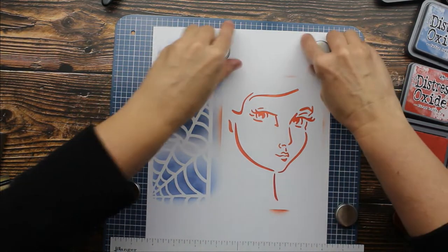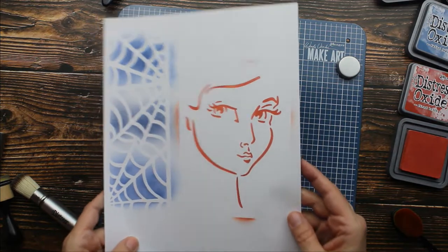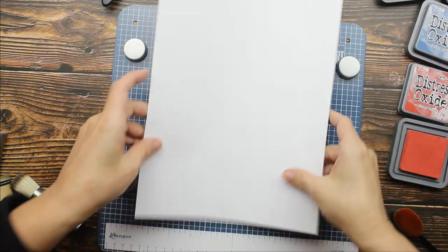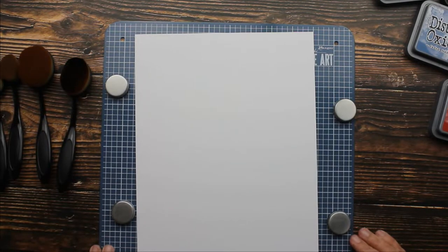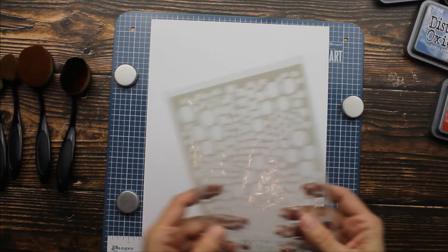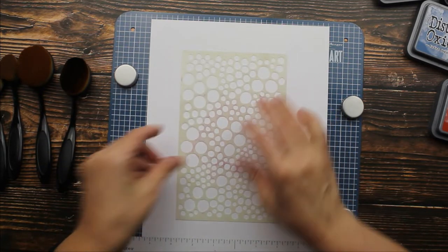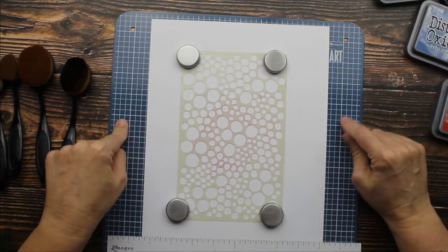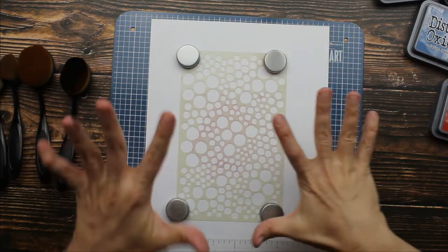I've got to do another one! Let me do one more because I can't help myself. I'm going to do this one that has all of these circles. I'm going to see how well this does. I will leave a link below to this Make Art Station right here because it's just fabulous if you're working with stencils — it really holds everything into place.